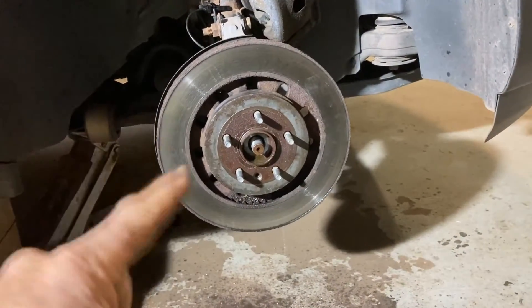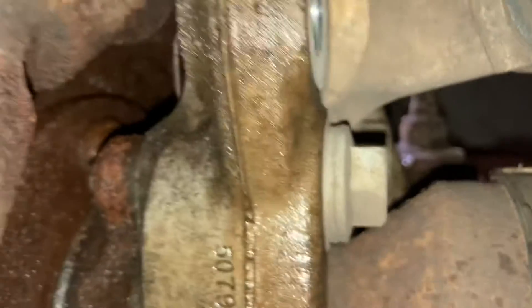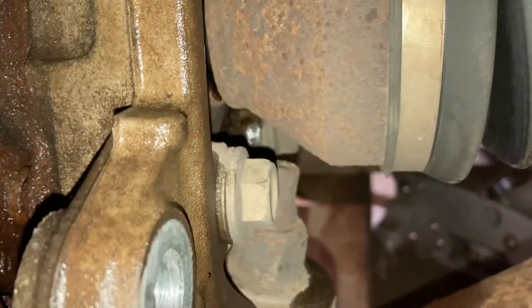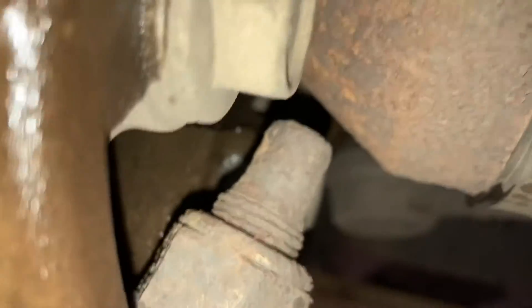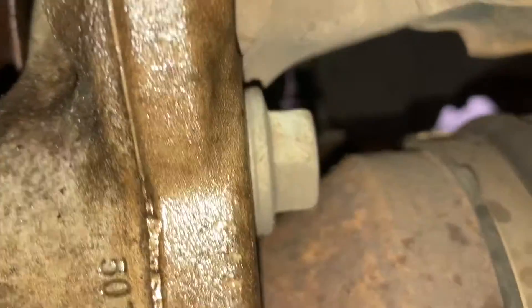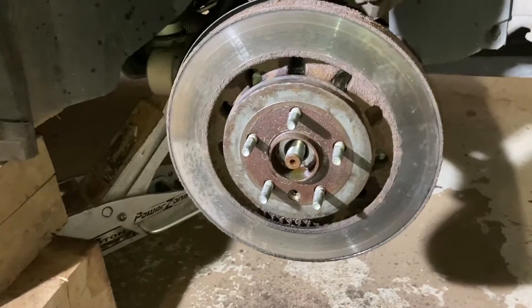I've been tapping on this and spraying it and letting it sit for quite a while — it's still real stuck. So the bolts for this particular wheel bearing come in from the backside. Right there, and there are two of them — you can see the other one on the other side and down there. So instead of trying to pound this one off, I'm just going to take those bolts out, take the whole thing off, and then I can get it off by putting it up on some cribbing.